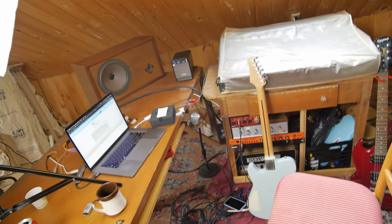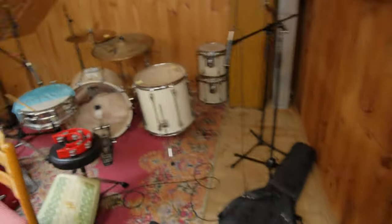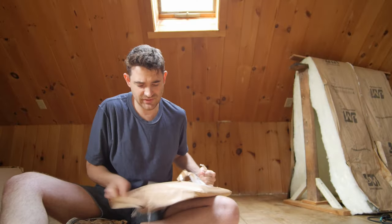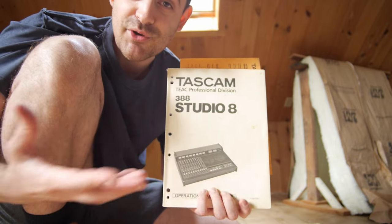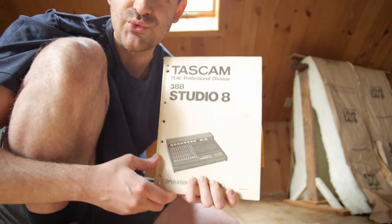Gotta fix this bass, it's all screwed up. Gotta get ready for my first live stream ever. Oh goodness — a list of all the service stations! Thank you so much. So great — I have a Tascam 388 but no original physical manual, and he gave me one. That's really, really generous.